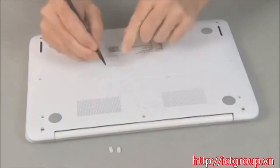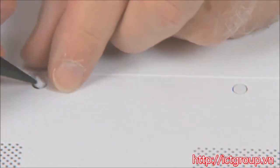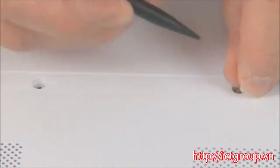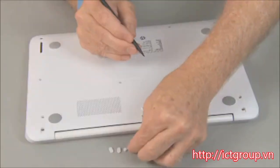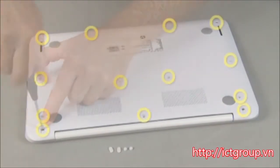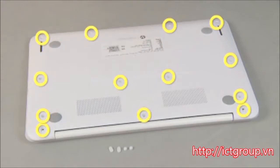Using the same tool, carefully pry up the two round rubber screw covers in the center bottom of the notebook. Remove the 13 6-millimeter P1 Phillips head screws that secure the top cover to the base enclosure, then turn over the notebook.